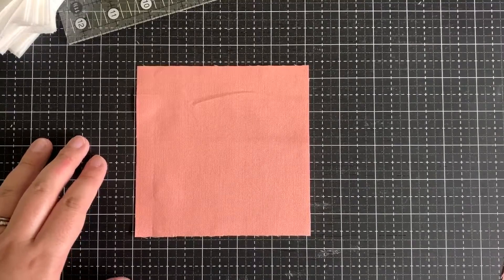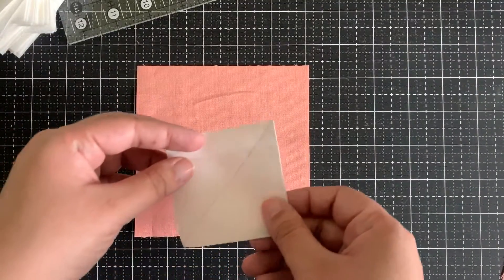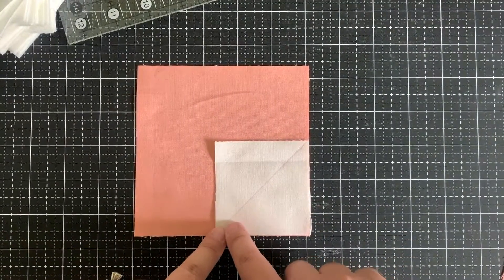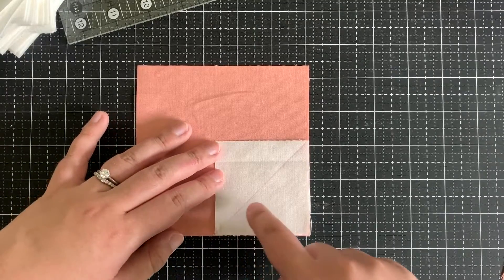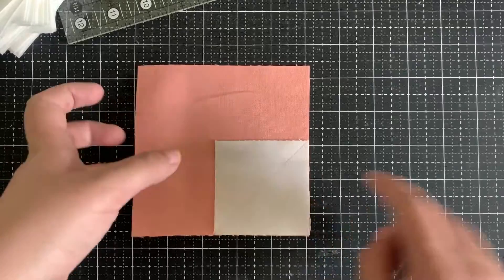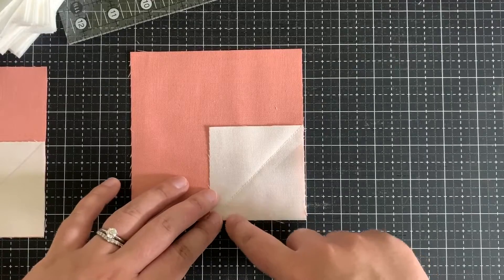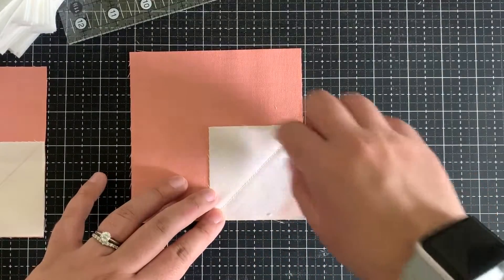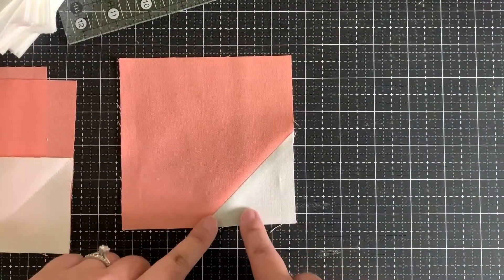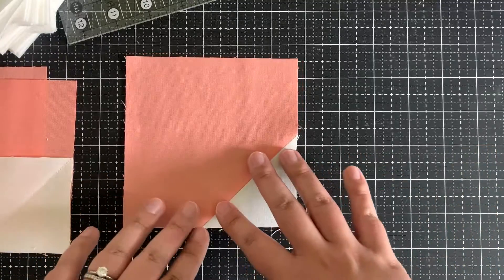Traditionally when making a snowball corner, you take your bigger piece of fabric and your smaller square, place them right sides together, and you mark a line on the square from corner to corner. Then you sew on the stitching line like I've done here, then you cut the quarter inch seam allowance and press this down to get your snowball corner. It's a very simple technique.